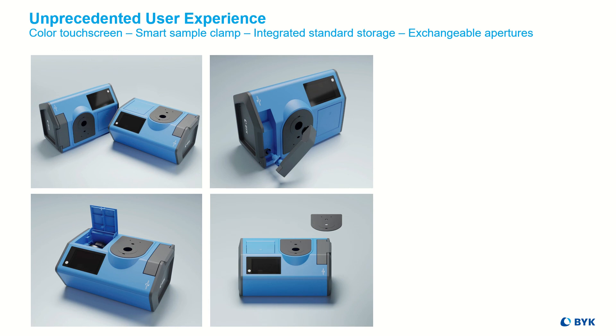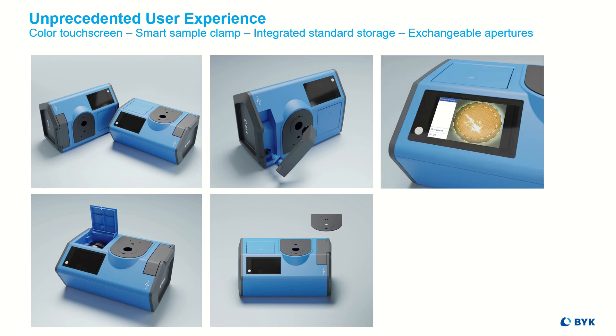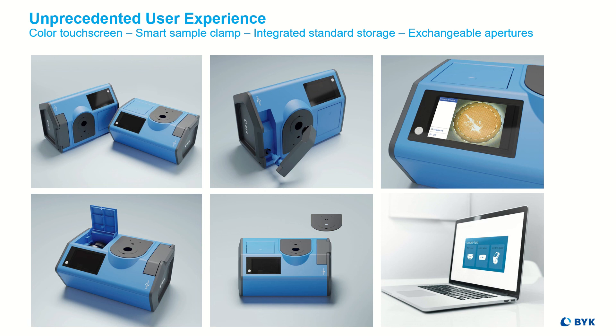The X versions are flexible and future-proof due to exchangeable apertures. The large capacitive color touch screen can show a live preview of the measurement spot via an integrated camera. The Color2View sensor is only one of two partners needed for professional quality control; therefore, the Color2View comes with the software Smart Chart as a complete system.